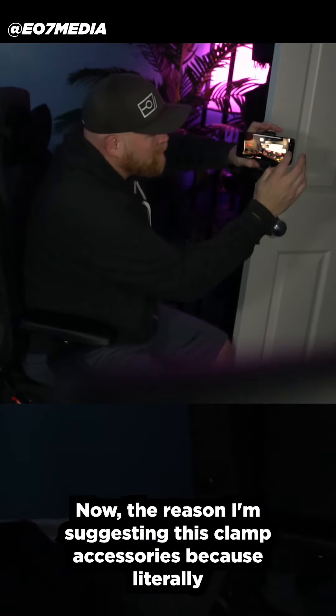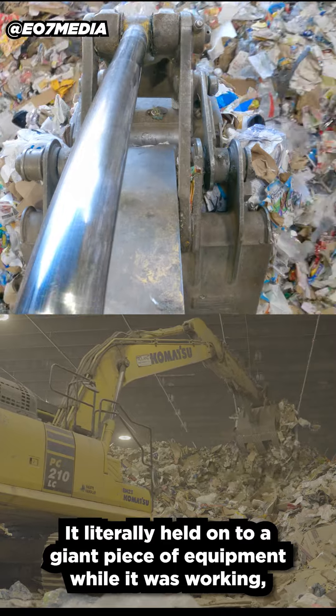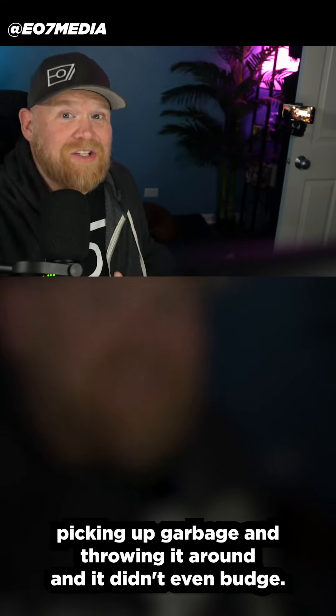The reason I'm suggesting this clamp accessory is because it is amazing. It literally held onto a giant piece of equipment while it was working, picking up garbage and throwing it around, and it didn't even budge.